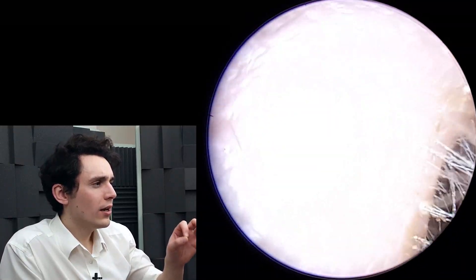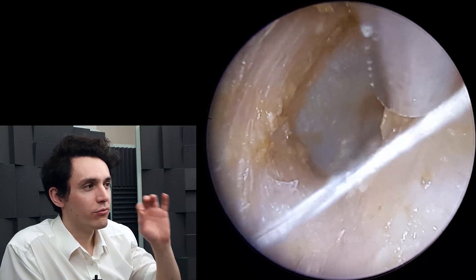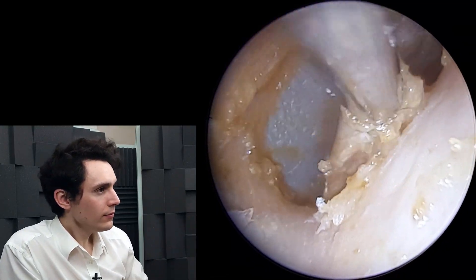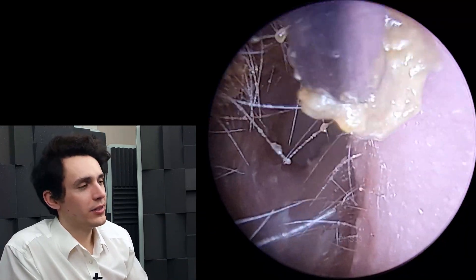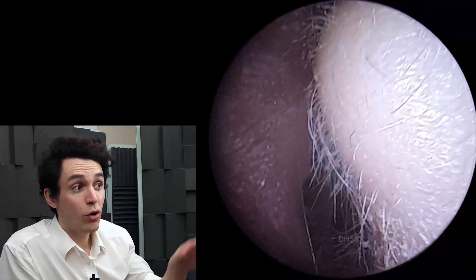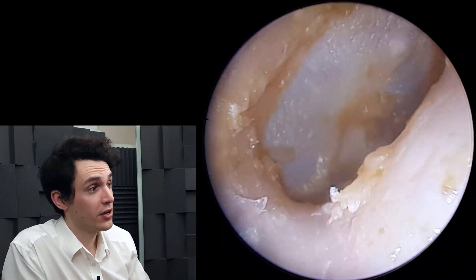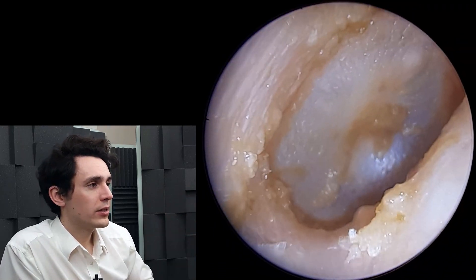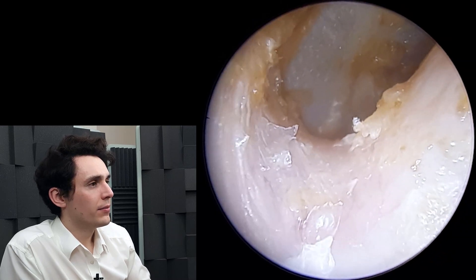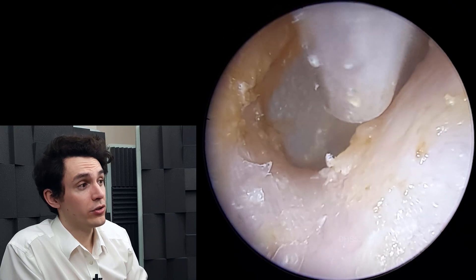So there's just one last sheet of dead skin that I want to remove here, and it's hidden right back there. And there it is. It's often very difficult to see what's actually trapped in that recess, and probably there are some little bits and pieces back there that we can't quite visualize with the endoscope. But there it is — get a nice look at the eardrum. There's some residual slime and wax on the eardrum, but next time the patient goes for a shower, all of these residual little smatterings will be resolved.